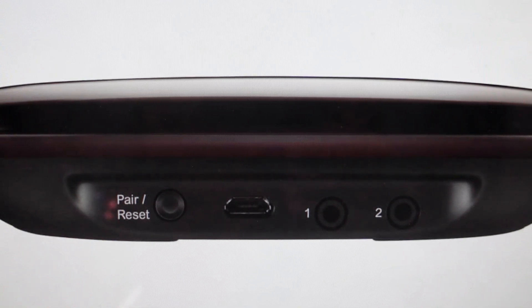Hey everybody, this is a real quick video in case you have a Logitech Harmony Ultimate Hub and you need to do a hard reset to the factory default settings on it.